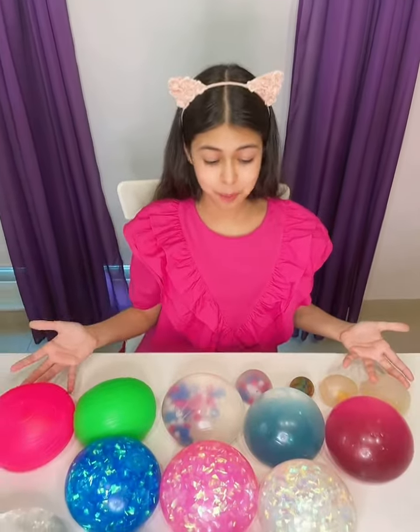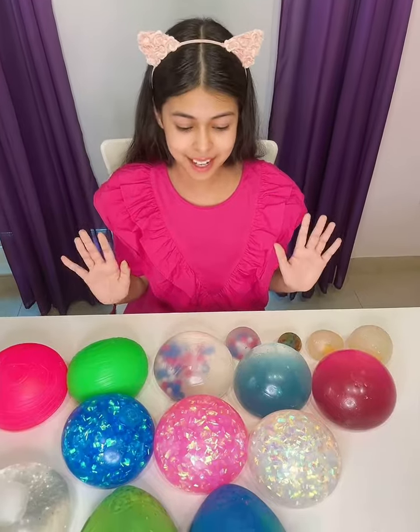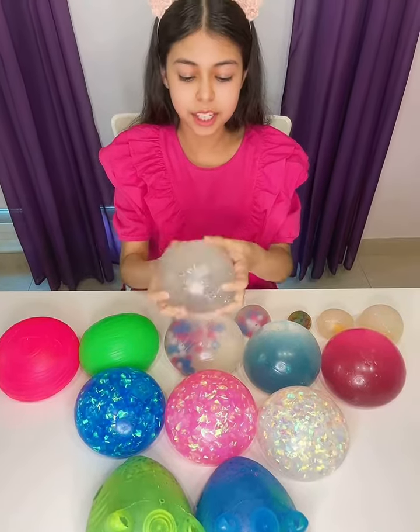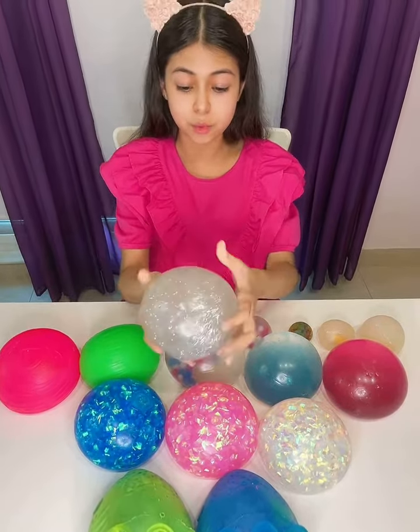Hey guys! So many of you guys requested that I show you my stress ball collection. So here's my stress ball collection — all of these are all my stress balls. Yes, I know I have so many. So let's get started playing with them.